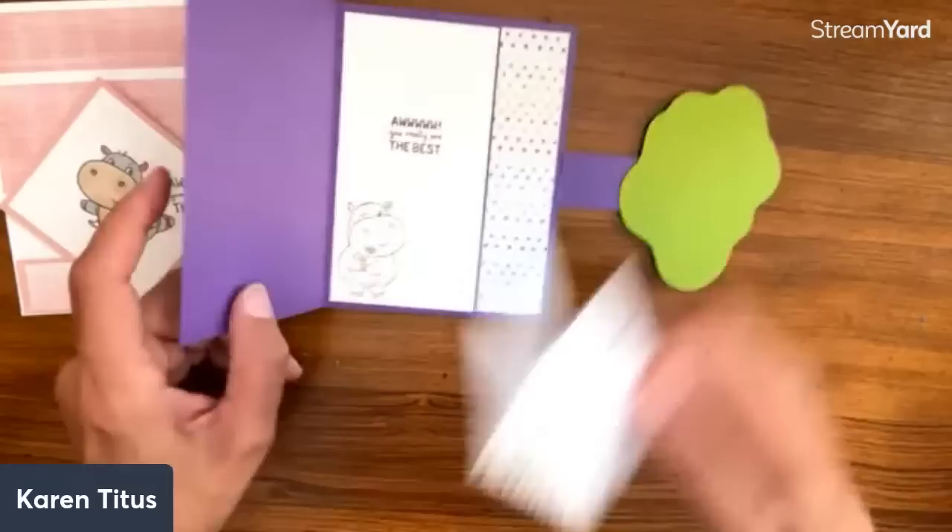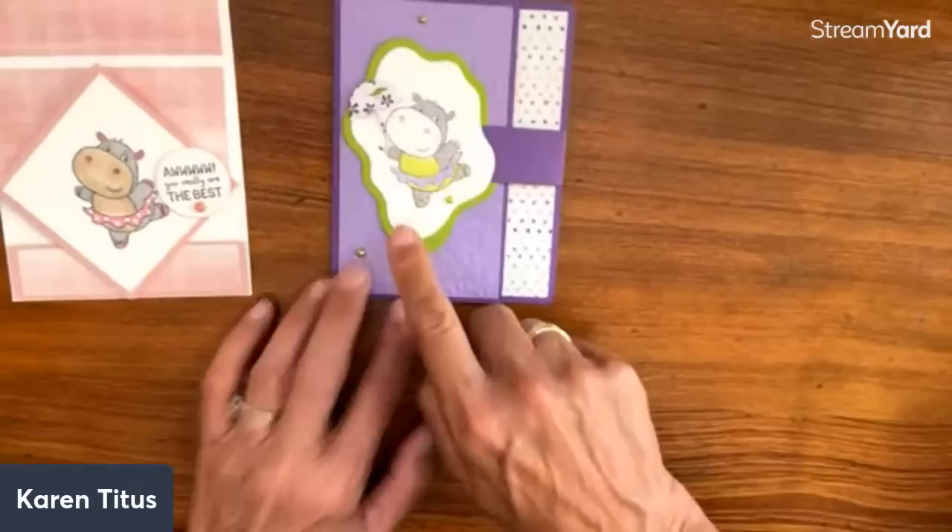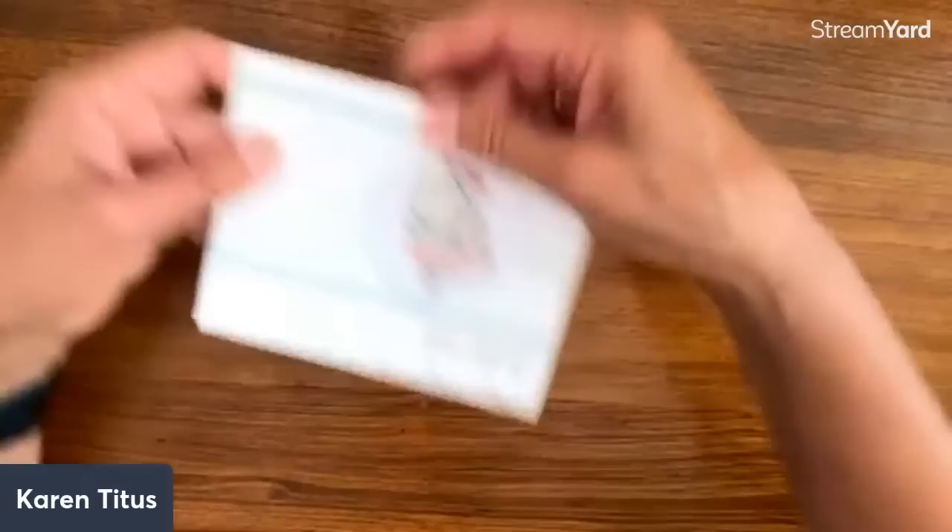So it opens like that — Davida Lepke. 'You really are the best.' Diorama dies — why can I not think of diorama? But isn't that fun? Those are a couple of really interesting cards.